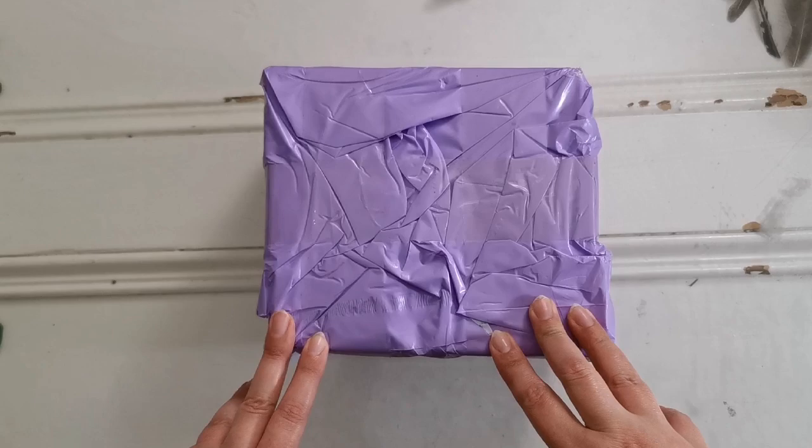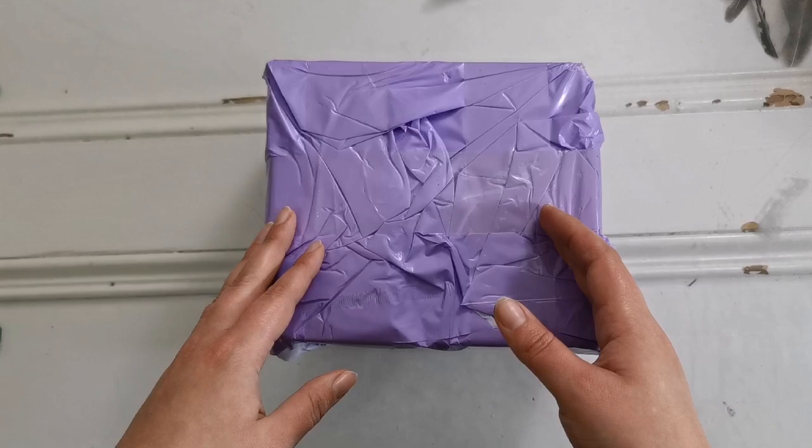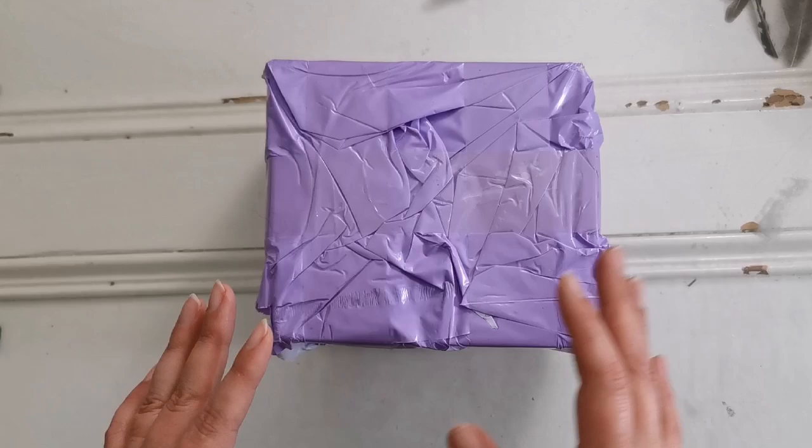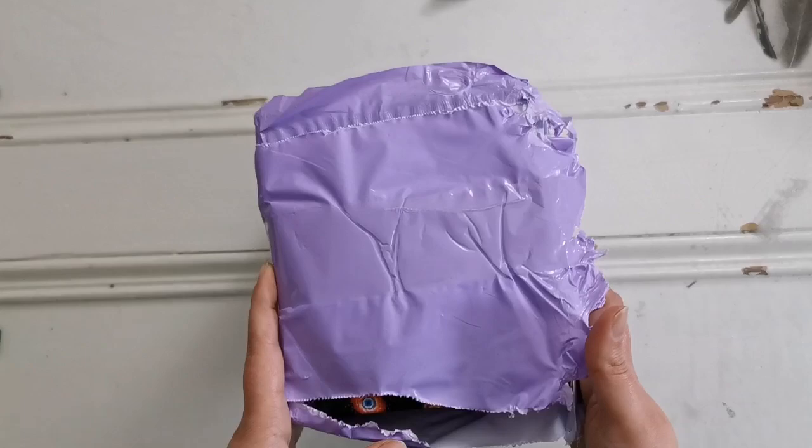Hello everyone and welcome back to my channel. My name is Rachel Ray and today I have another special unboxing from a company called Paint Gem. You probably heard of them before. I have done an unboxing for them before, but they have changed their strategy and they're making mini kits now as well as diamond painting pens. So I'm going to show you what they sent me to share with you all in this little box.